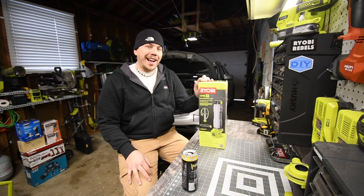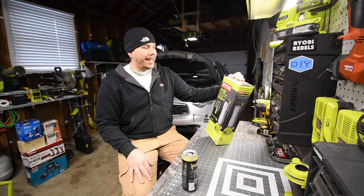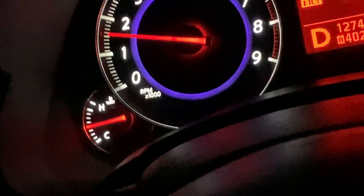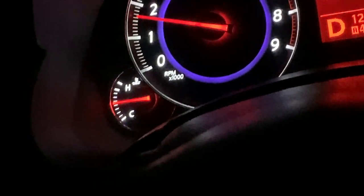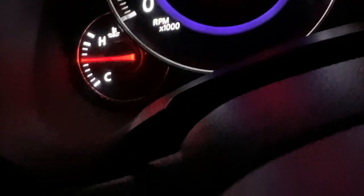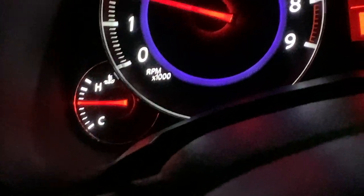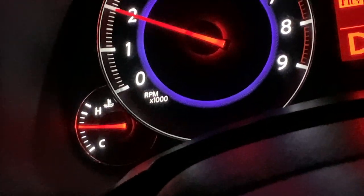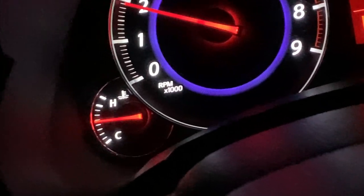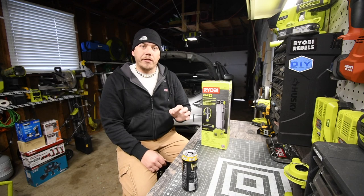Today we're going to unbox and test out the Ryobi workbench light, model number P727. As you can see behind me, I'm having a little car trouble. For the past couple of days my heater would go on and off. When the heater went off, the temperature of the engine would skyrocket, then it would go back down and the heater would work. With my experience with cars, that tells me my thermostat is acting up — getting stuck in the closed position, then opening back up. If I don't fix this now, my engine is going to suffer big time.